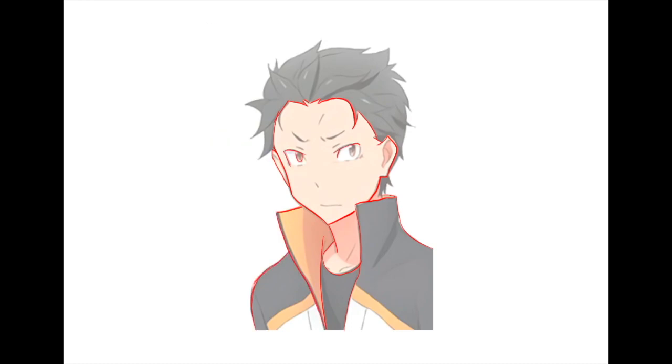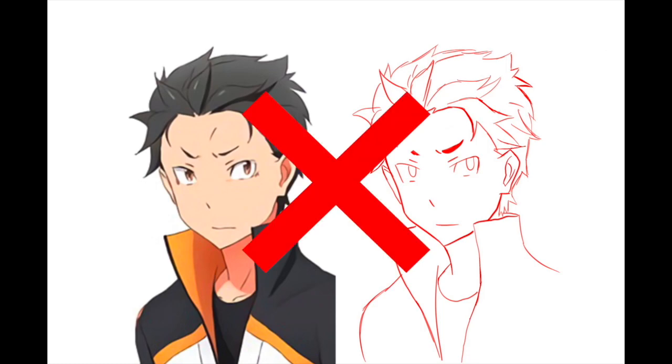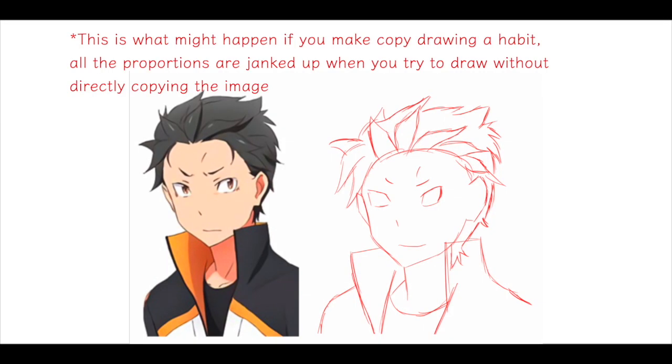What I mean by this is if you always just copy an image every time you draw, you won't learn the proper proportions for it. So if you try to draw it without tracing, you might find that you're having a hard time drawing the eyes, the hair, the chin — your placements are all over the place and the proportions are not right.